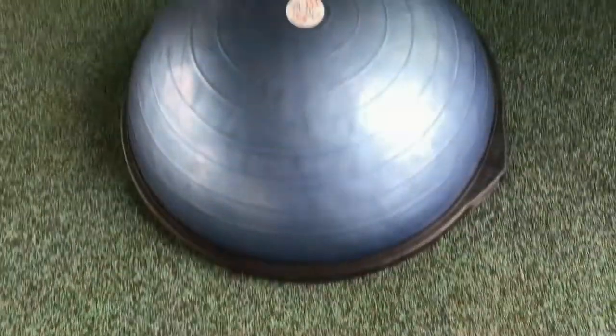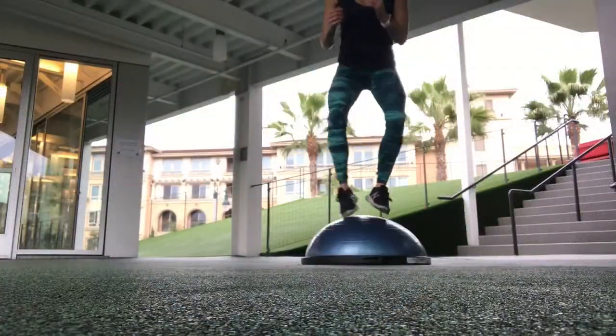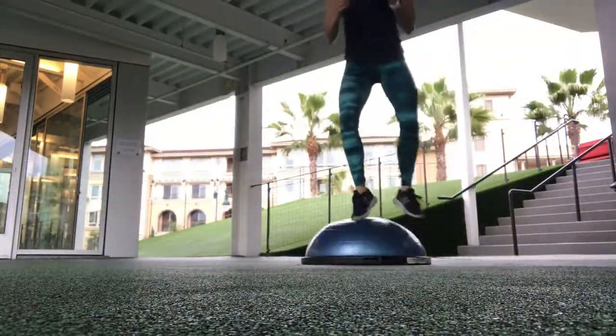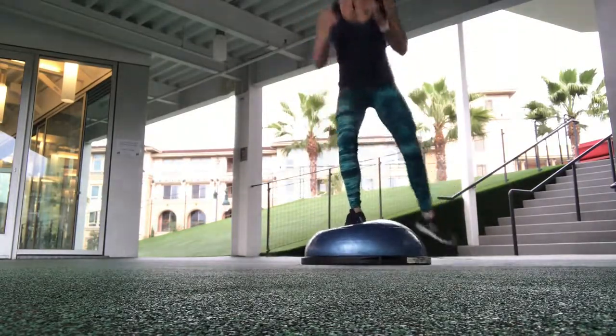Fit tip number seven for 2018: do Bosu balance training. The Bosu is a two-sided exercise tool — kind of like a somewhat squishy ball on one side and a flat surface on the other. You can turn it on either side to do a ton of variety of different exercises.